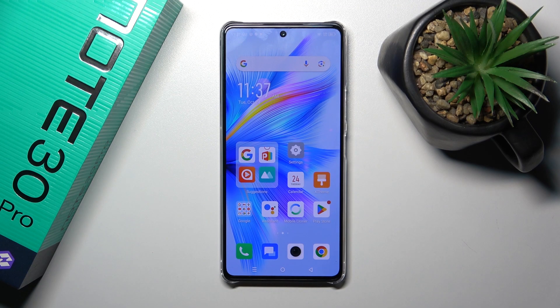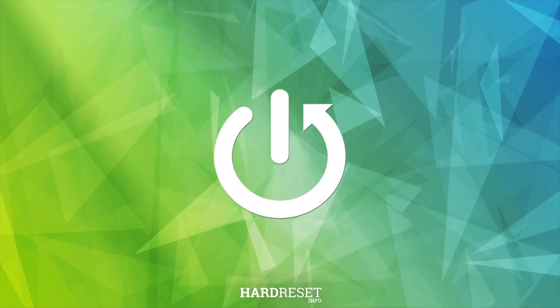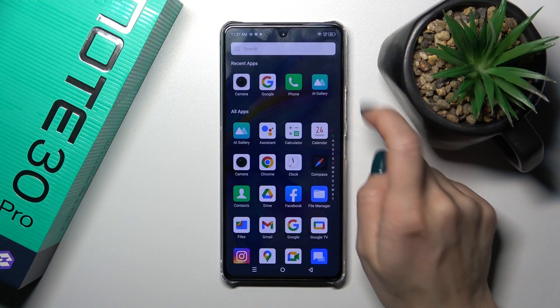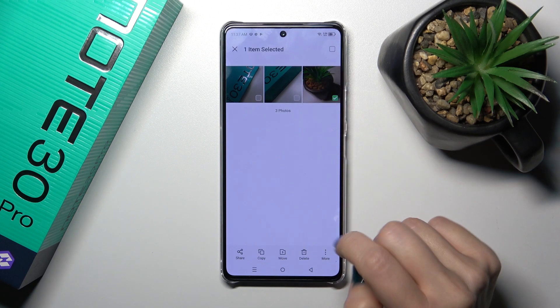Hi, that's the Infinix Note 30 Pro and I'll show you how to hide photos in gallery on this device. So first let's open the gallery application and just let's select the photo which you want to hide.